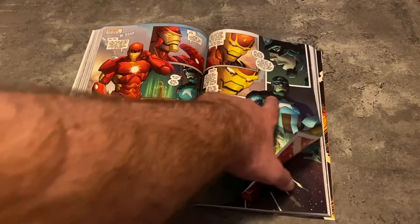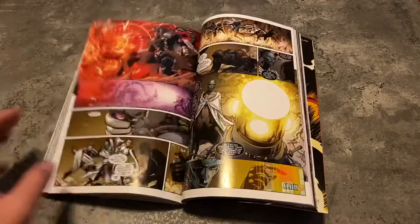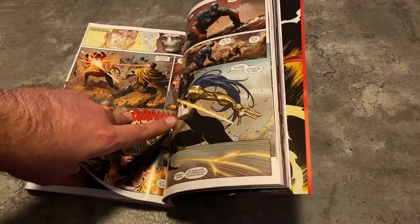Thanos is trying to find his son. I think he shows up in the last issue here. This girl didn't make it into the movies — I forget what her name was, I think she had a little bit of a controversial name and they gave it to somebody else. The Star Brand is in here, which was introduced in one of the earlier volumes. Here's his son — Thane, I think his name is. Thane, son of Thanos.